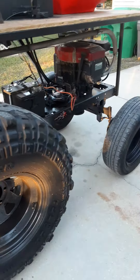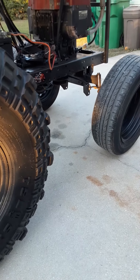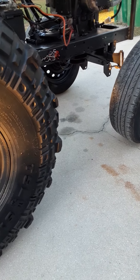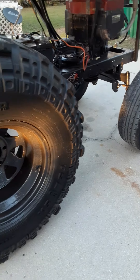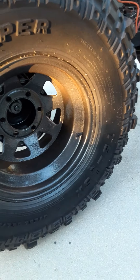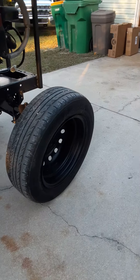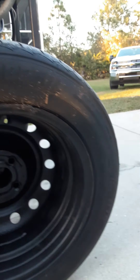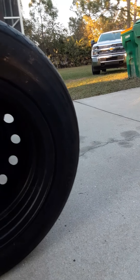36-inch Super Swampers on the rear — I think they're 36 by 12.50 by 15, on 15 by 10 rims, 6-lug. They're just welded to the lima rims. The fronts are I think 175 or 185/65/15 — junkyard specials.